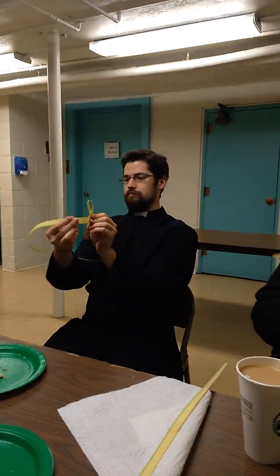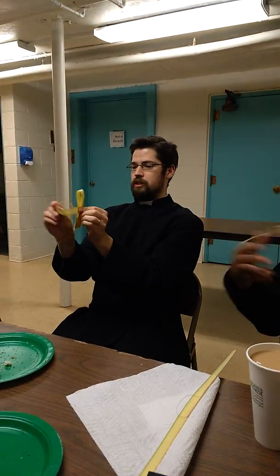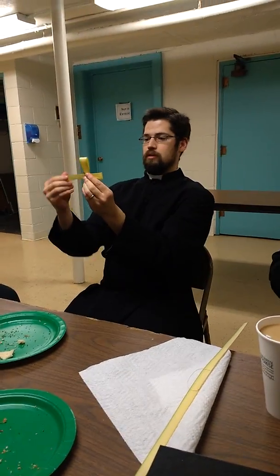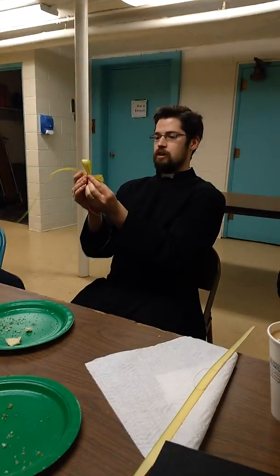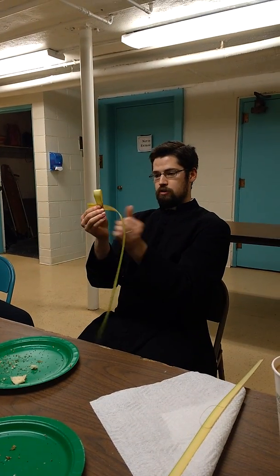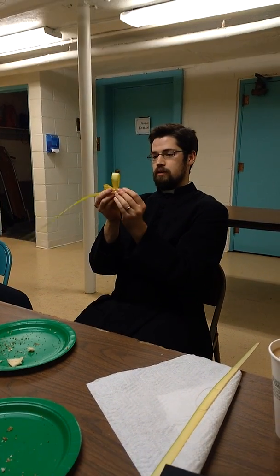So the next step, you're going to wrap it around like that. You can see it's starting to look like a cross already. And then you cross it again — exactly. I'm smart!